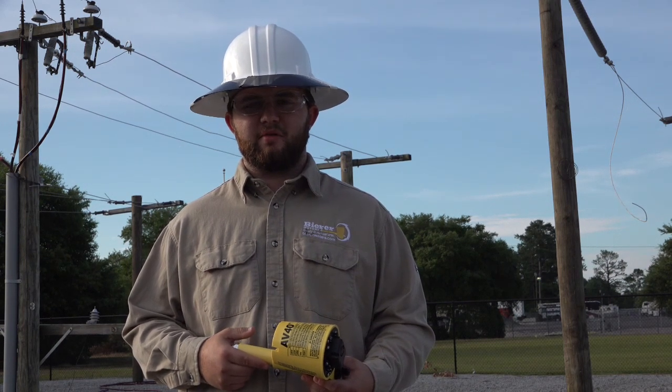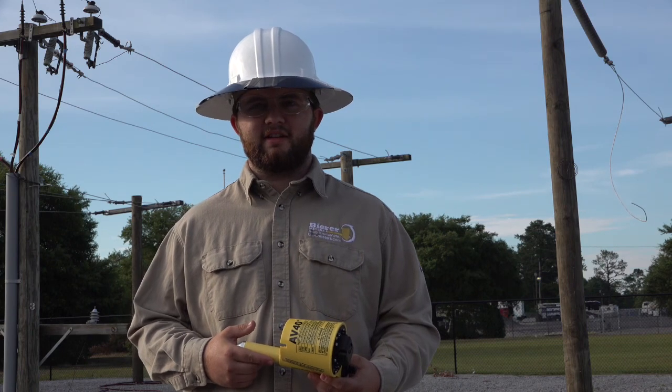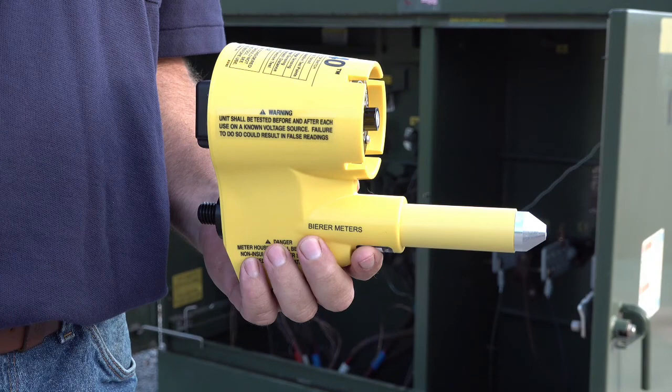Hello, I'm Ryan Beer with Beerer Meters. Today I'm going to be demonstrating the AV40. The Beerer model number AV40, which stands for Audible Visual 40KV, is a compact, lightweight, primary distribution non-contact voltage indicator.